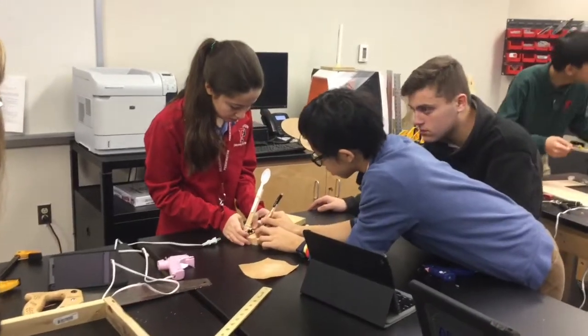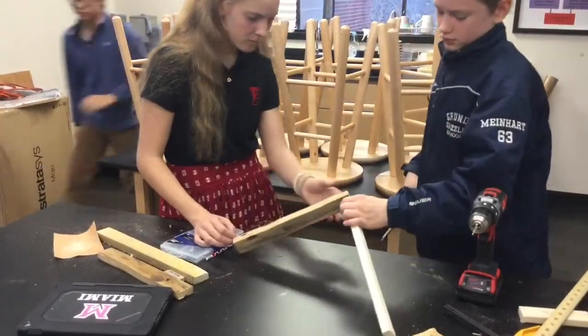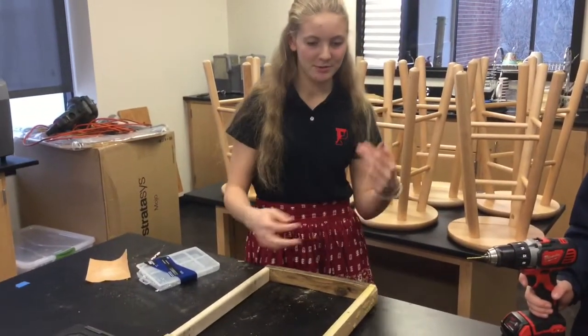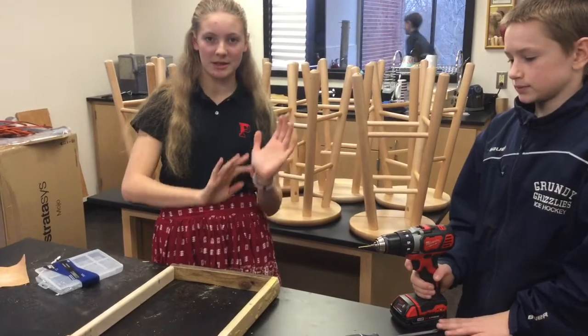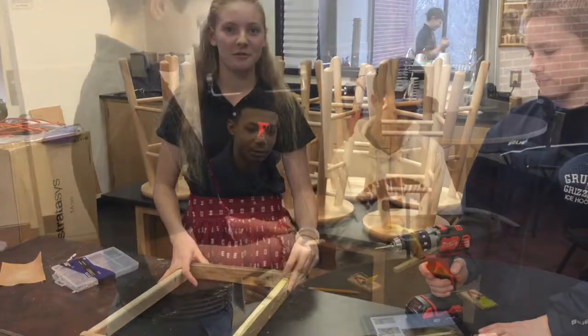Would things be easier if there was a right way? For our design, we are using string to propel it. We're going to wrap the string tightly around a piece of wood, and as you pull it back, the tension in the string is going to make the wood come up, and that's what's going to propel a golf ball.